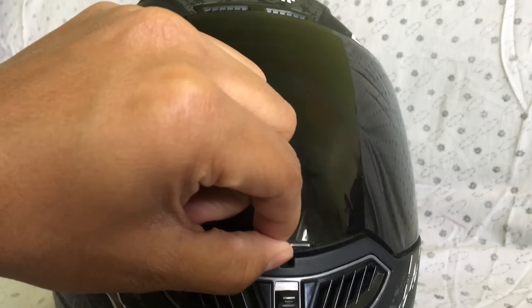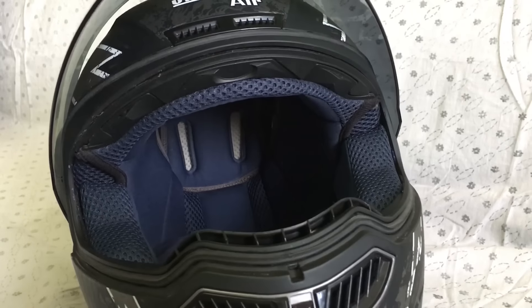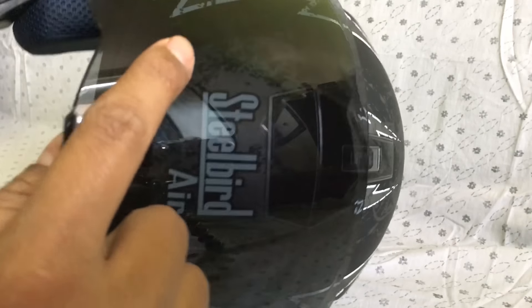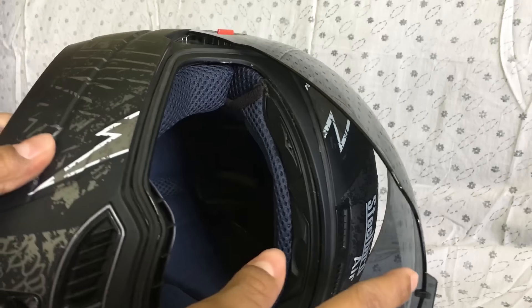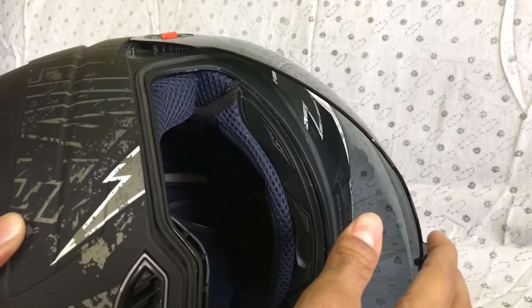The visor I chose is the smoke visor. There are two more variants you can check — the normal and the mirrored ones. The smoke visor is not safe if you are riding your motorcycle at night because the visibility level is very low in the dark.